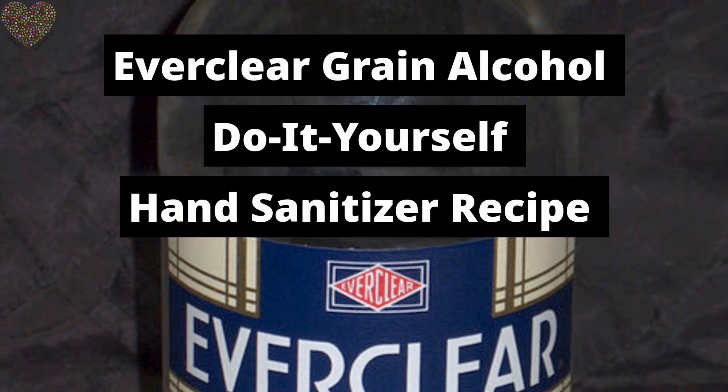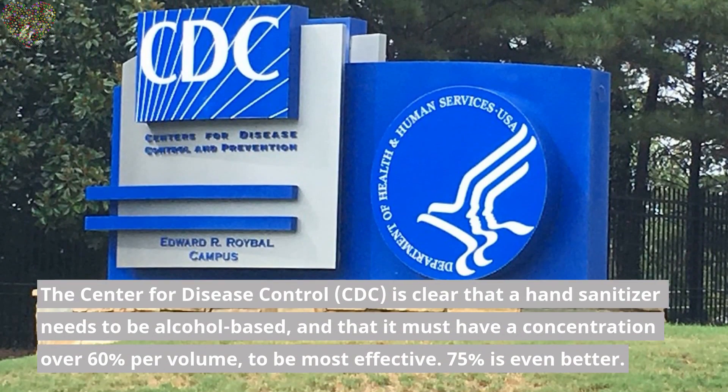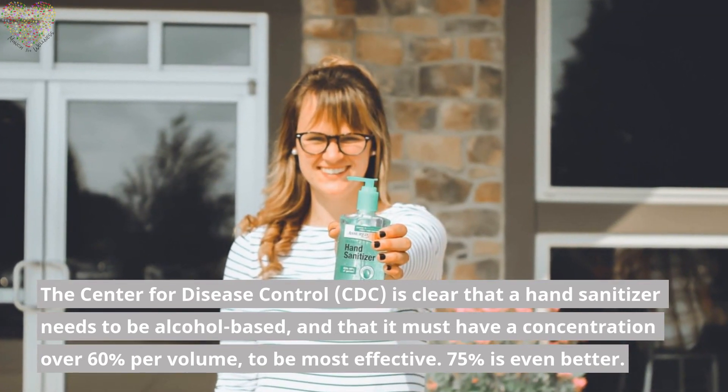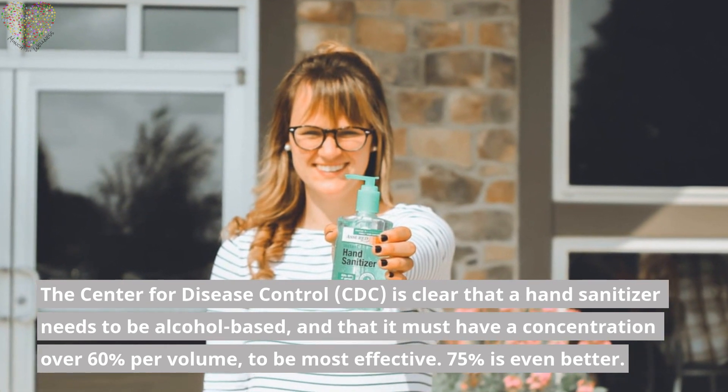Everclear Grain Alcohol Do-It-Yourself Hand Sanitizer Recipe. The Center for Disease Control, CDC, is clear that a hand sanitizer needs to be alcohol-based, and that it must have a concentration over 60% per volume to be most effective. 75% is even better.